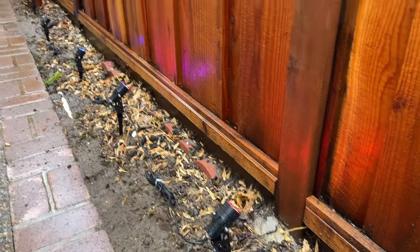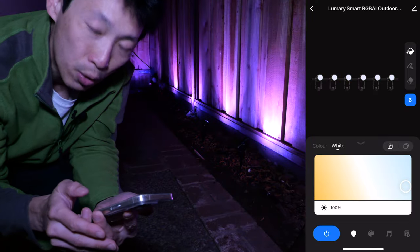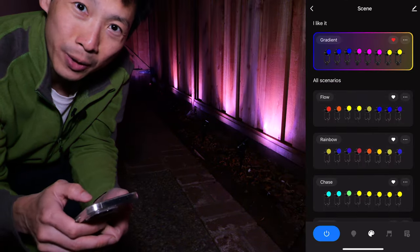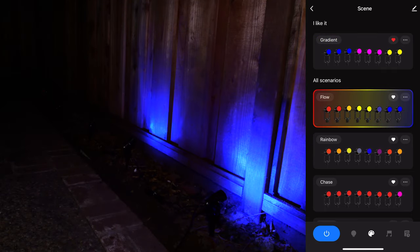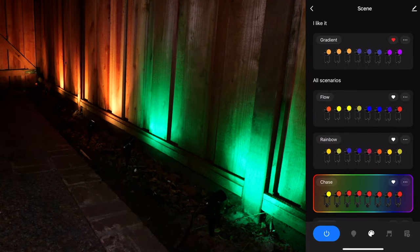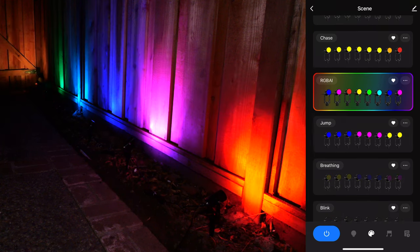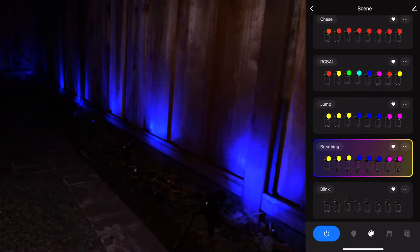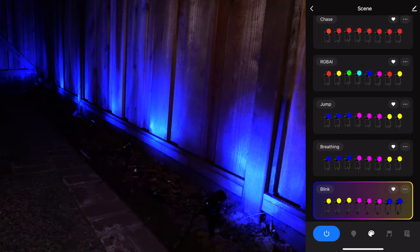Now let's stick these into the ground and see what they look like. During the daytime the lights aren't as visible, but you can change from warm to cool white, or switch to a gradient effect. All six lights are installed. Effects include a Rainbow Chase scene, an RGB AI dancing multi-color mode where all lights slowly fade through different colors, and a blinking mode.